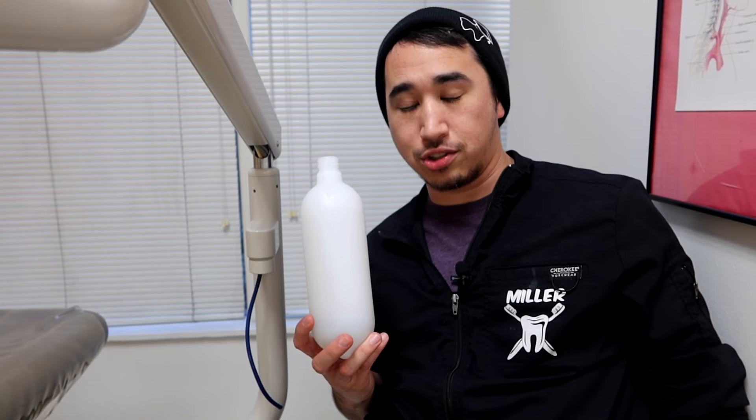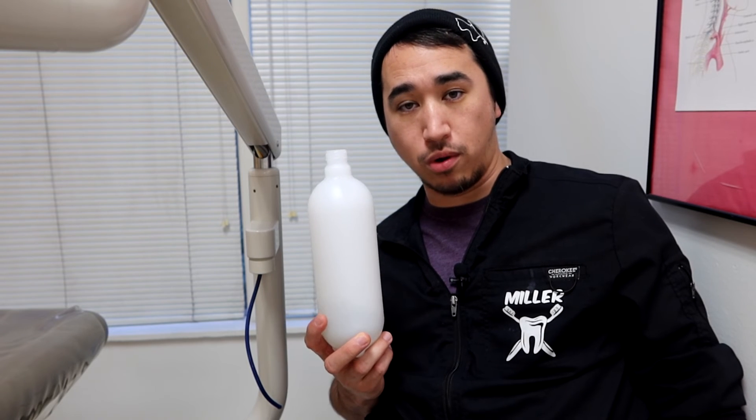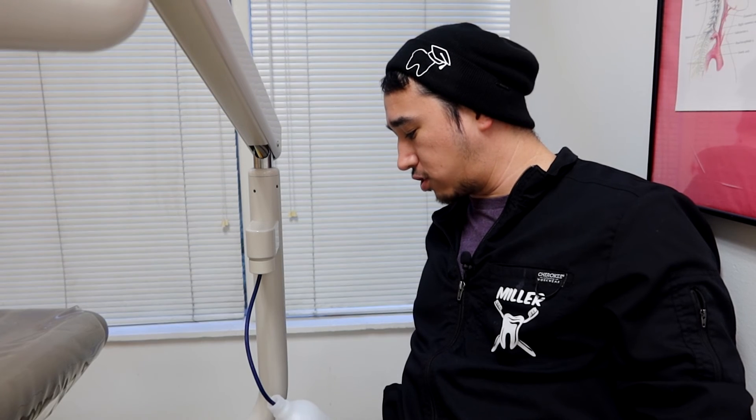With the master switch off, turn the bottle clockwise and pull it out from the straw — don't touch the straw. Get it filled with the appropriate water source. When reattaching, float the straw back in, seat the bottle all the way up, and twist it tight. Then power the unit back on. If you hear that hissing again, make sure it's fully tightened.